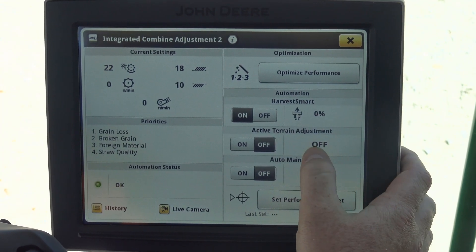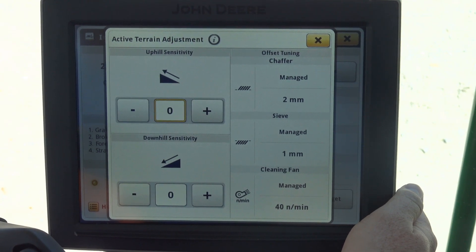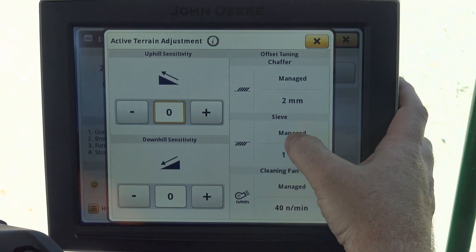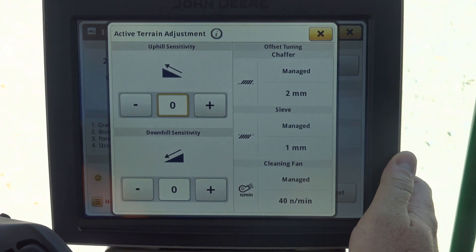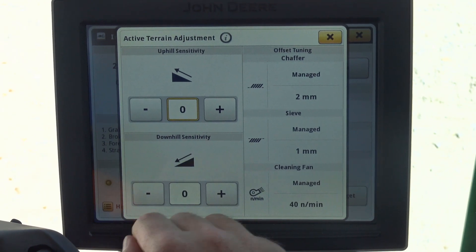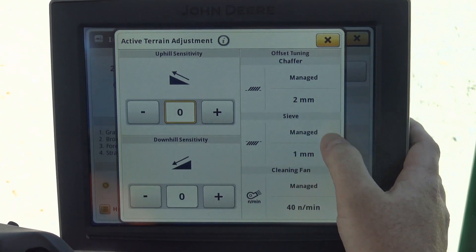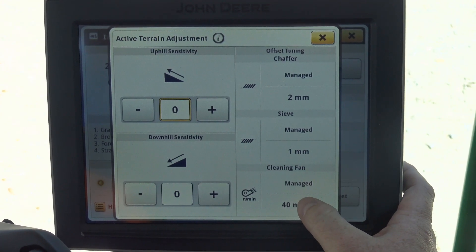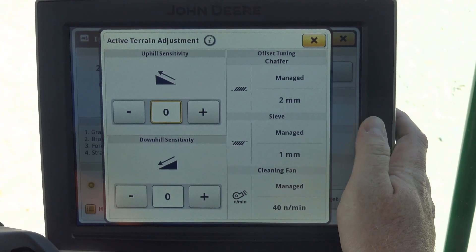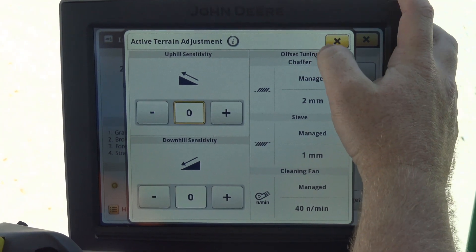The next thing we're going to look at is our Active Terrain adjustment. The purpose for Active Terrain adjustment is to make changes — one to the fan, and two to the chafer and sieve — depending on changes in terrain. So we have an uphill sensitivity and a downhill sensitivity. When the machine is pitched up or pitched down, this will allow the machine to speed up or slow down the cleaning fan and change the opening of the chafer and the sieve depending on the amount of elevation change up or down according to the actual terrain.